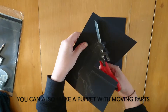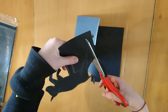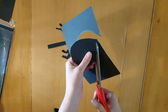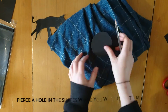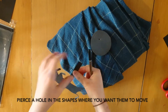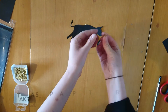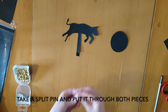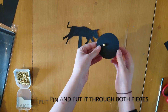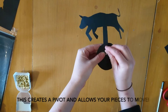You can also make a puppet with moving parts. First draw your two parts and cut them out. Pierce a hole in the shapes where you want them to move. Take a split pin and put it through both pieces. This creates a pivot and allows your pieces to move.